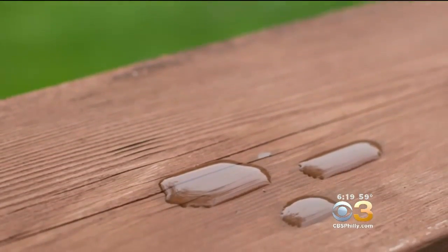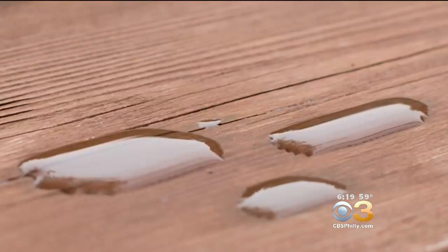The easiest way to find out whether it's time to tackle your deck is to drop some water on it. If it beads up nicely, you can wait a little longer. If it soaks in, it's time to restain.